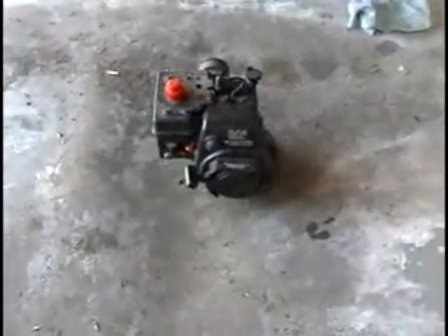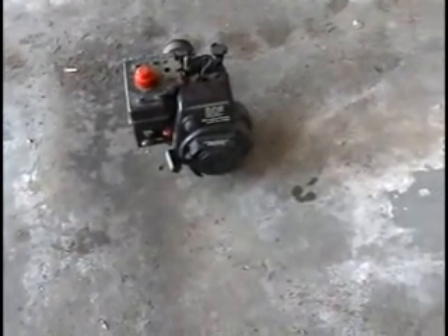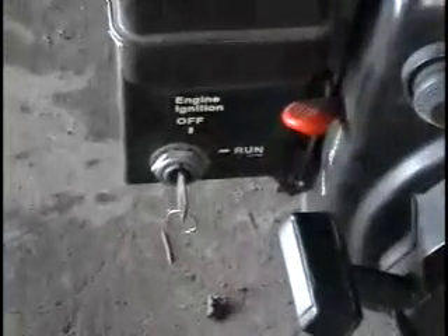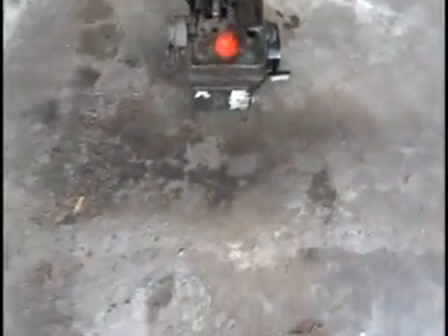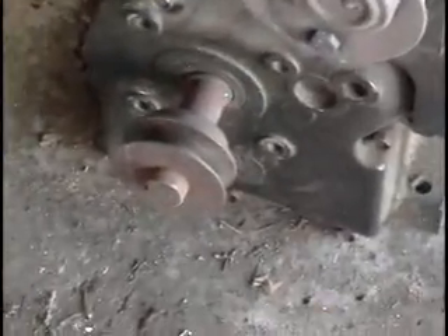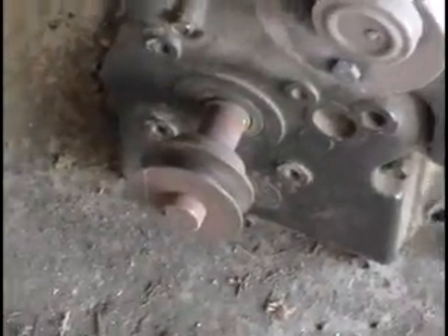This is our little 3 horsepower Tecumseh engine with a 9.05 cubic inch displacement. It's interesting in that it has an ignition switch with a key. I'm not sure what this came off of — I believe it was a garden tiller. There's nothing special about it at all. It does have a horizontal shaft with a pulley for a belt.